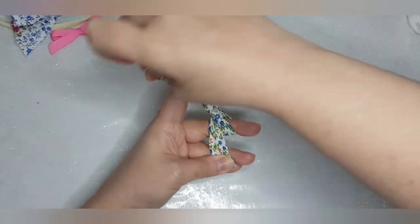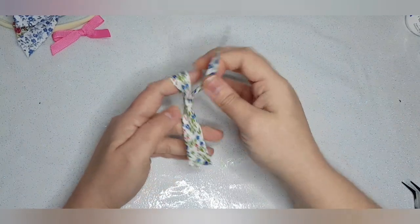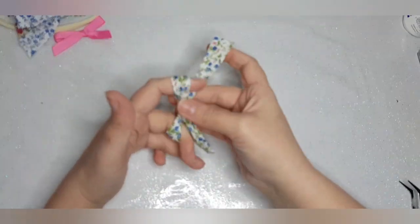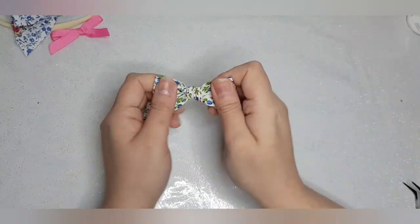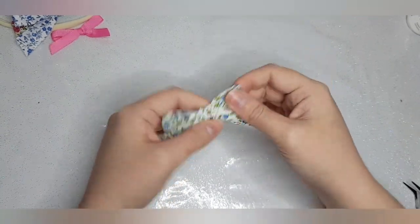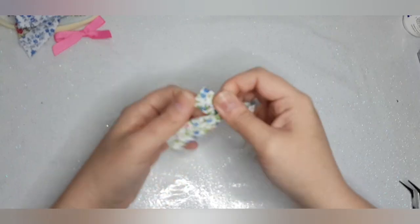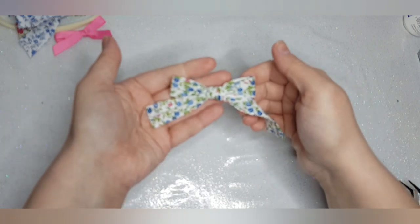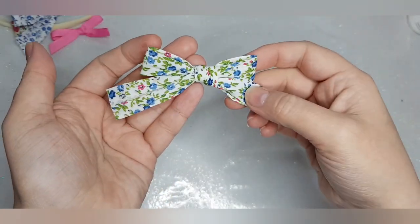And then you pull until you've got a nice tight knot. I'm going to get my focus back — there we go, sorry, the print made the camera go a bit crazy.